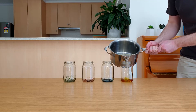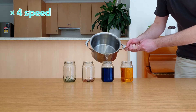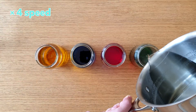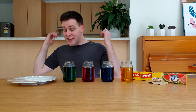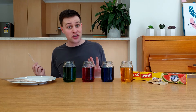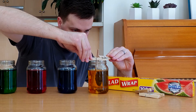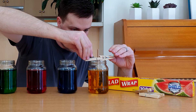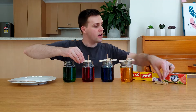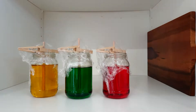Pour the sugar solution into each jar really slowly and really carefully. For safety, make sure everyone else stands back. The last step is to take one of these sugar-coated sticks, tap it a few times to get rid of any extra sugar and then place it in the jar. The stick should be 2.5cm from the bottom of the jar and placed in the middle. Hold it in place with a couple of pegs, cover it in plastic wrap, and then place it in a cupboard.